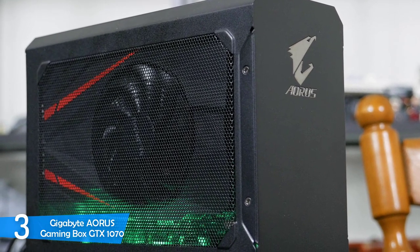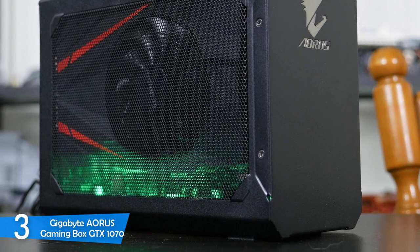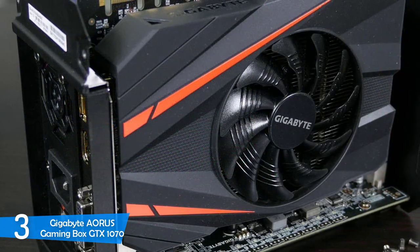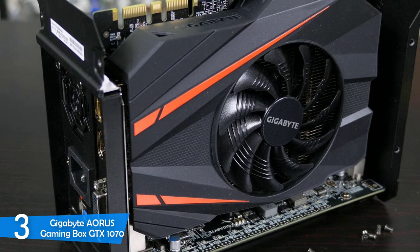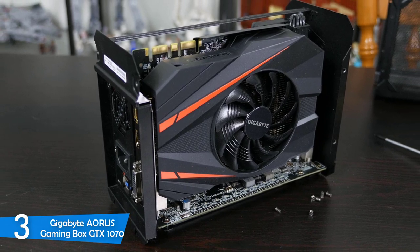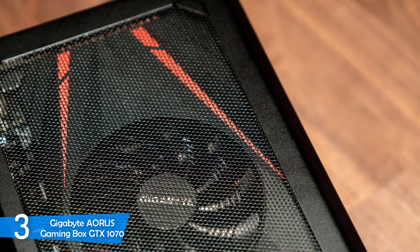In terms of connectivity, on the back of the device you'll spot power ports, four USB 3.0 ports, a Thunderbolt 3 port, a DisplayPort, HDMI, and two DVI ports. The installation setup is very straightforward and unexpectedly easy — just plug in the power cord, connect it to your laptop through the Thunderbolt 3 port and cable, install the driver, and you're ready to go.